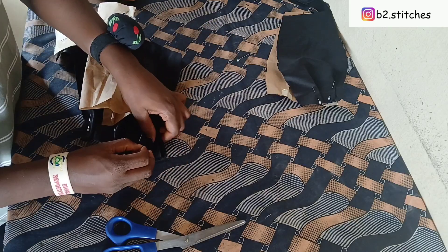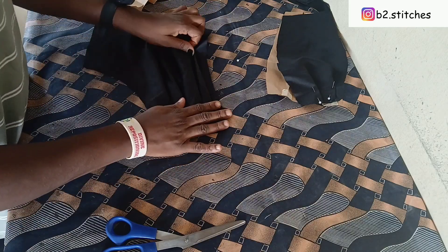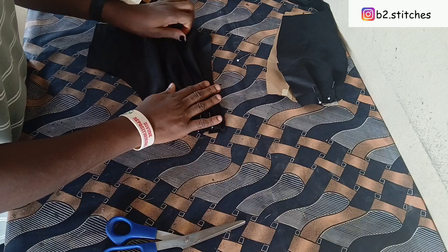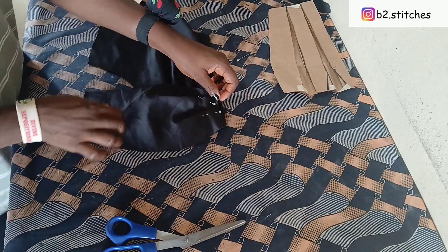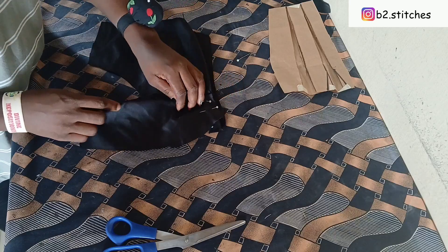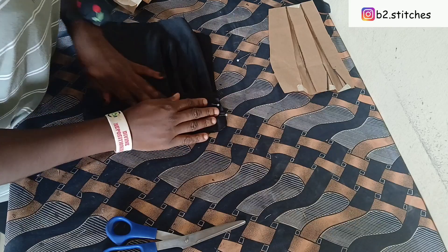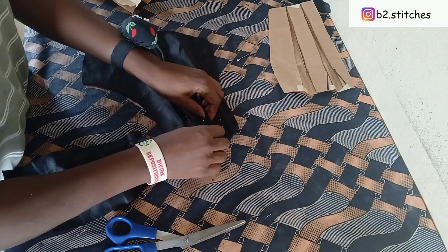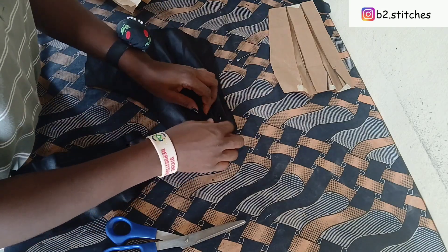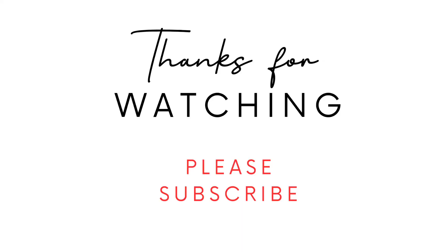This is what we have achieved — you can see how beautiful this is looking already. You pleat, pleat, pleat, then place the other part on top. This is basically how the picture you saw on the thumbnail was achieved. I hope you have learned something in this video. Please don't forget to like, comment, and engage with my videos — you can also make video requests. Thanks for watching, and I'll see you in my next video. Bye!